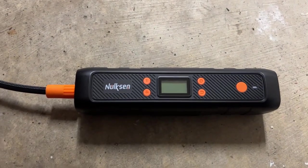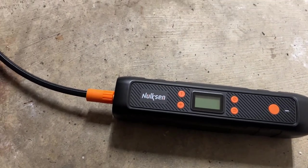I'm Tom from DIY Life Tech and this is a look at using the Nolkson Tire Inflator to inflate the tire on your car.